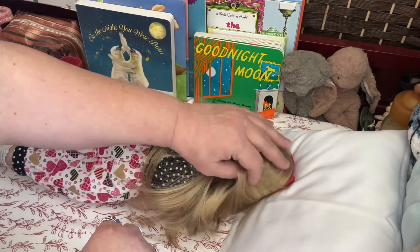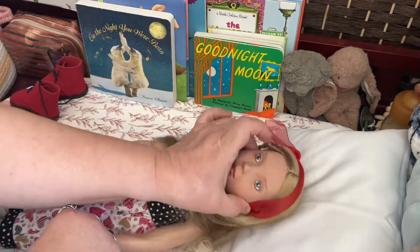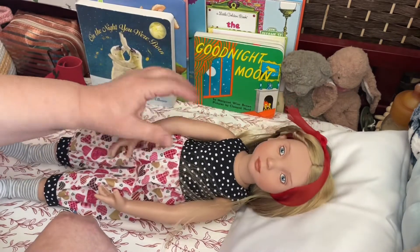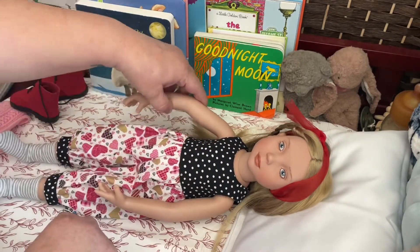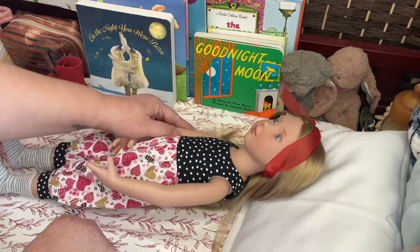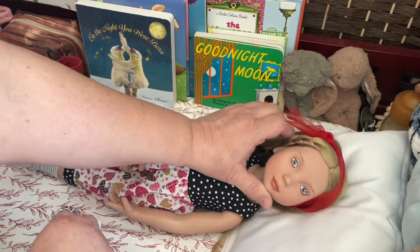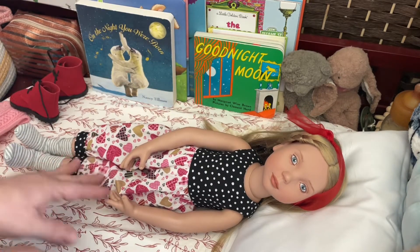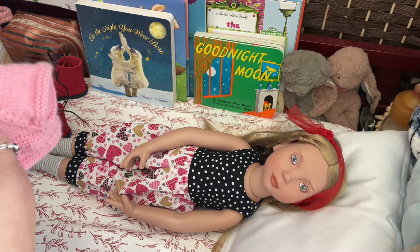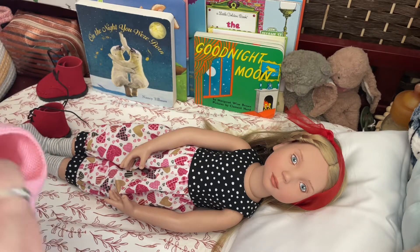Definitely feels human, but I could not find any information on her on their website because she is no longer available for purchase, and I didn't think to ask the seller. She is just so cute. Let's put this little bolero sweater on. I was going to say it's a bolero, but that's a hat!